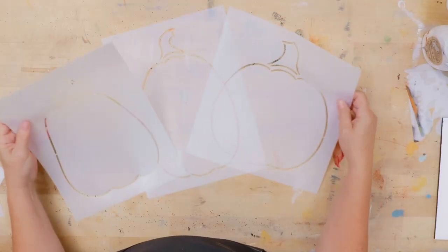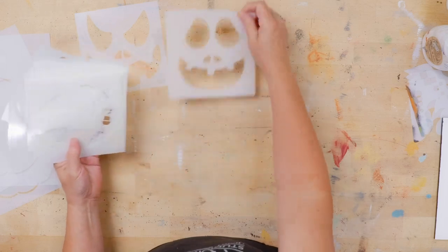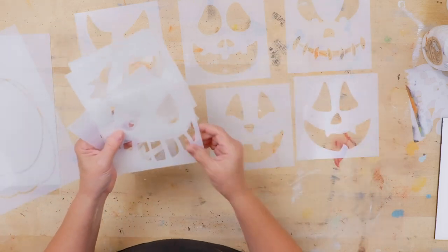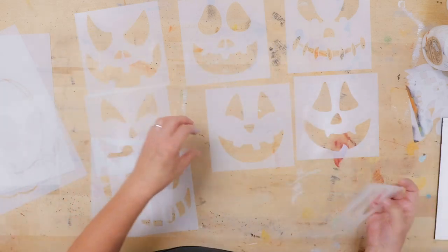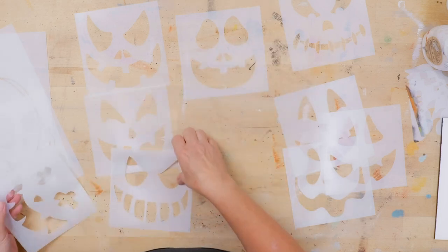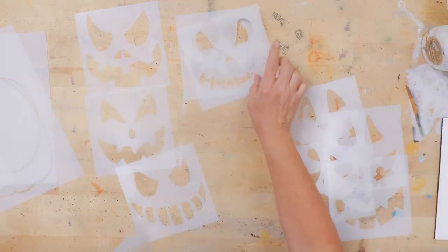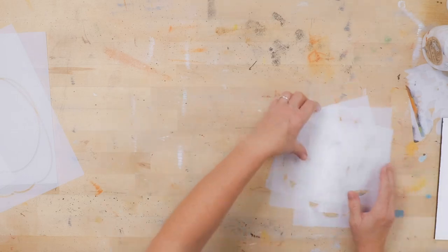We've got our 'welcome' all done and now it's time to do the pumpkins — this is the magic part! We have three different pumpkin shapes and a bountiful amount of faces. They have some happy, some eerie, some creepy — all the things. You can choose if you want happy pumpkin faces or something a little more gnarly. I'm going to go for sillier ones. Choose your pumpkin faces out of your kit.